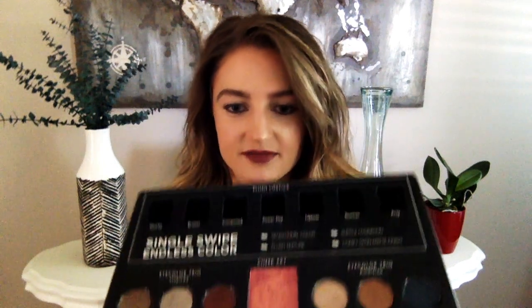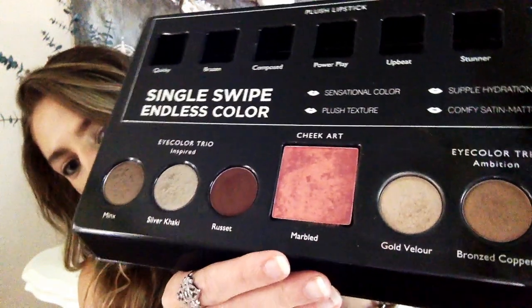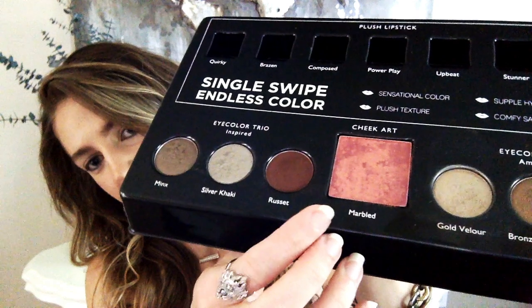I'm wearing Composed in the Plush Lipstick. I already have the marbled blush on — it's a really pretty shade. It has multiple colors in it: a golden fleck, some wine tones, some pinks. It looks different on everybody and different every time you put it on, and it blends with all lip color shades from corals to browns to purples.